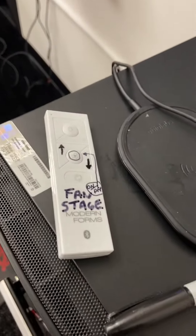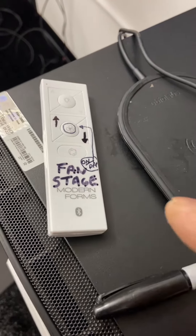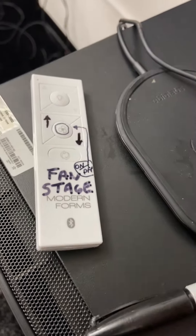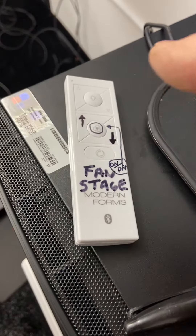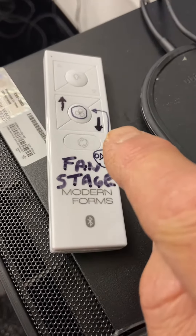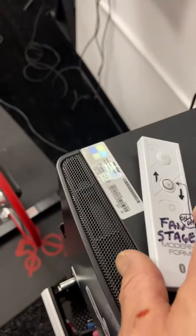I figured out the fans. This is now the fan stage remote. The button in the middle is on and off. The arrow up means the speed can be increased, and the down arrow means it can be decreased.